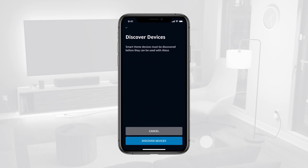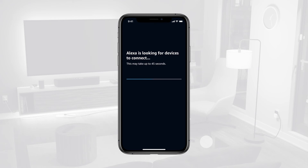When prompted, tap Discover Devices. Wait a few moments for Alexa to discover your smart devices.